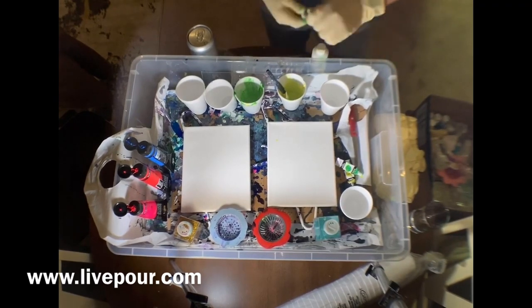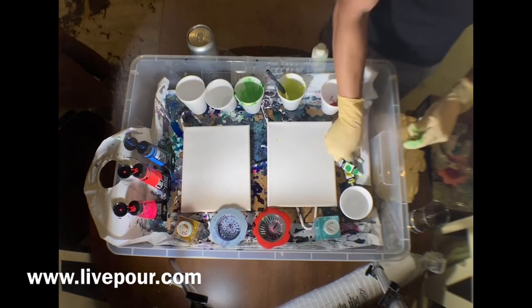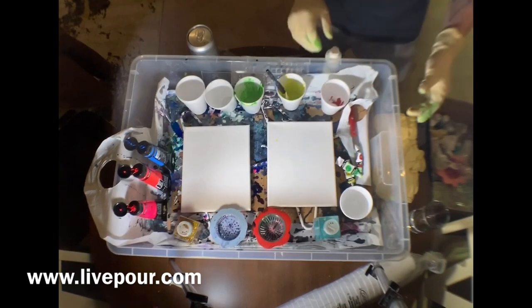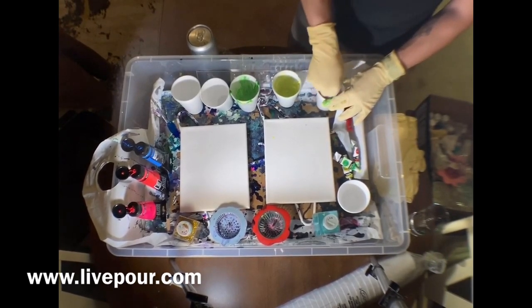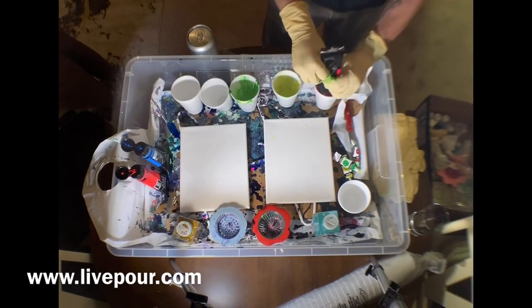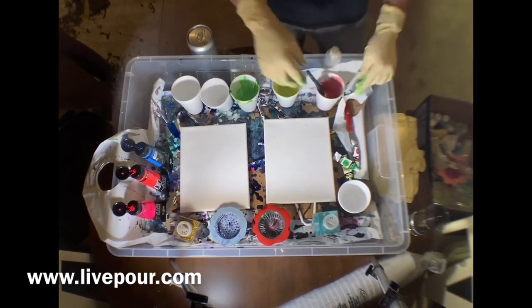That crimson red looks good. You definitely want to make sure you have enough paint for the full project, at least before you start the pouring method, so that you can blend it in without it drying. You probably want an individual stick per color. Right now I'm just using a brush and mixing one to the next — it's not the best method, definitely not recommended. Put some pink in this red, really vibrant.